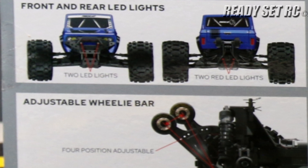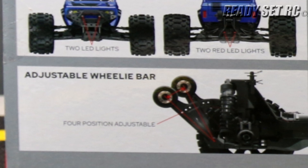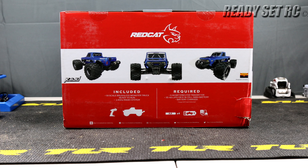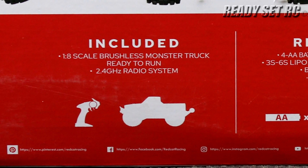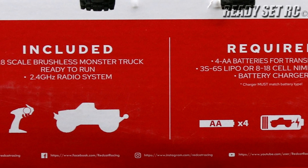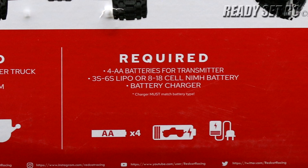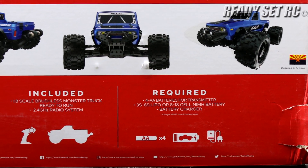It has front LED lights, rear LED lights, and an adjustable wheelie bar. What's included in the box is the Kaiju and a 2.4 gigahertz radio system. What you'll need to complete this RC is four AA batteries for the controller, lipo batteries for the RC, and a battery charger.